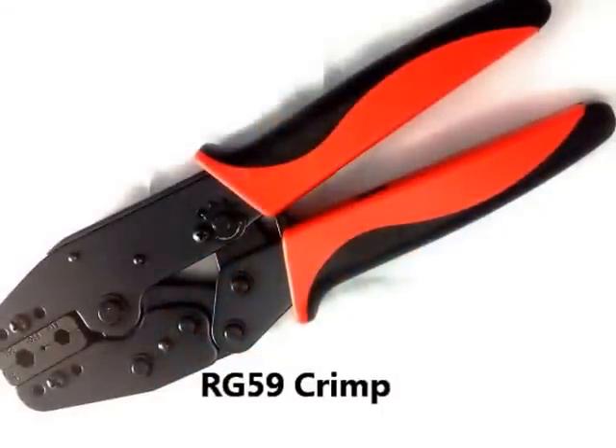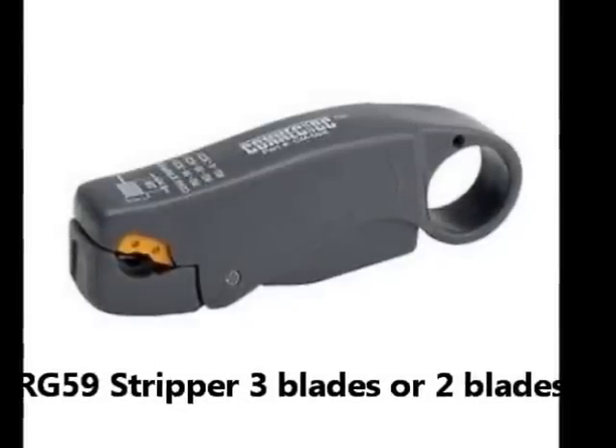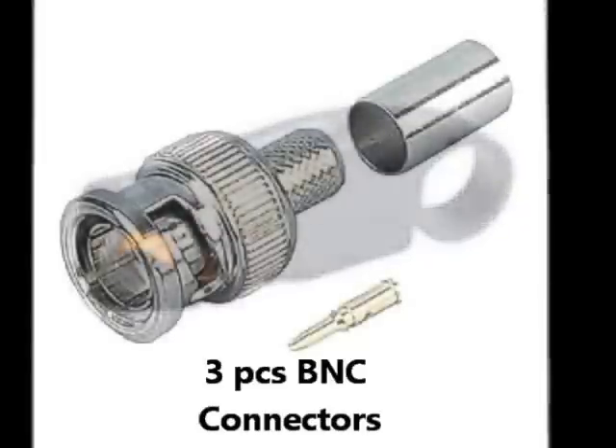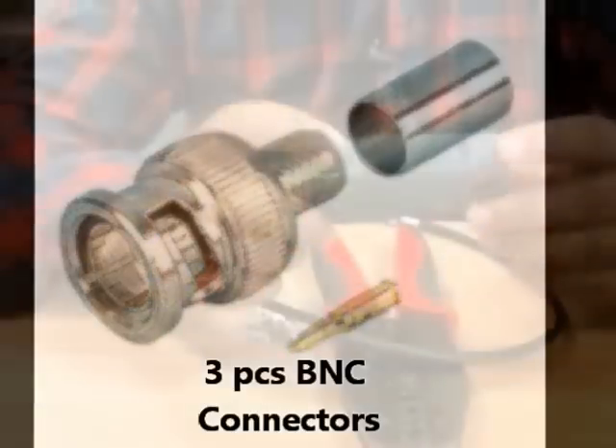Hi guys, welcome to the new tutorial. In this tutorial we're going to learn how to do a basic crimp. What you require for this tutorial is the basic tools being sent to you with your information pack — you require RG59 crimp stripper, BNC connectors, and of course RG59 cable.